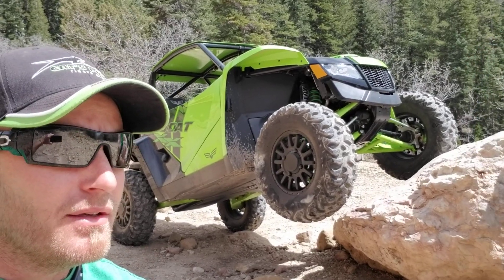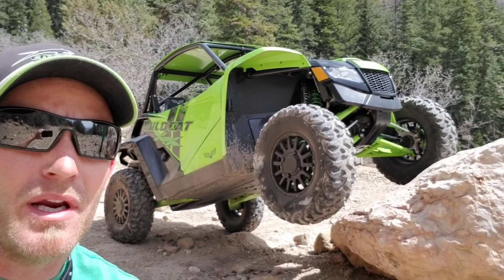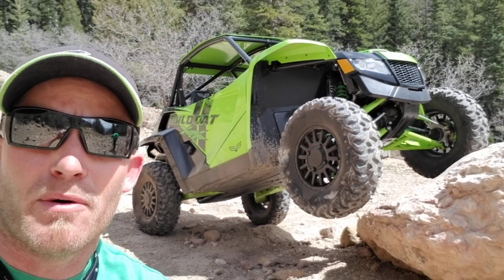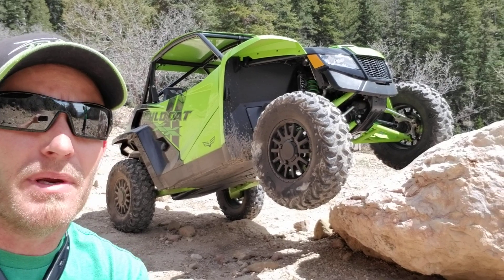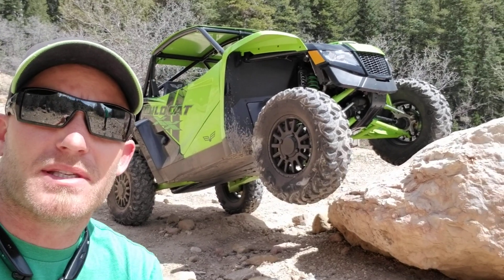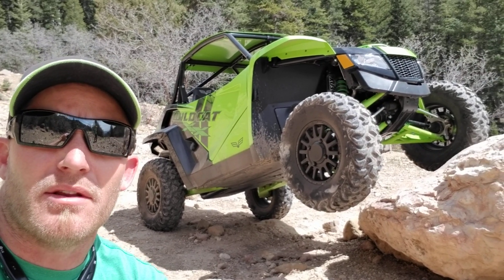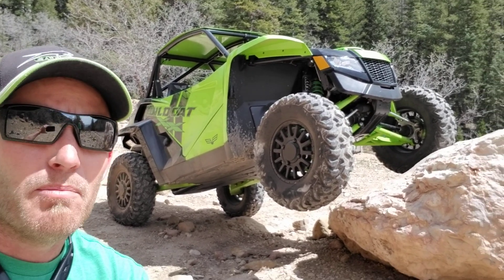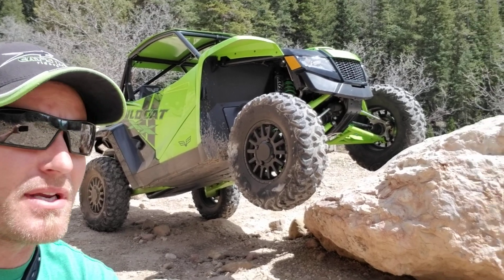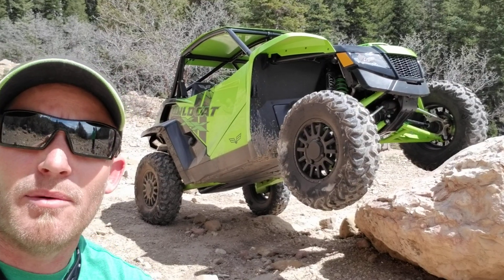We're still pretty confident that the only weaknesses of the vehicle at this point are how low the seat belts are — they rub on your neck — and the seats are a little bit firm. We have not had any more issues with tie rods, but if you're gonna be doing some extreme steep nasty Moab rocky ledgy stuff, you may want to look into upgrading the tie rods or sleeving them. But for most people — I'm talking 95% of people — I don't think the tie rod upgrade is gonna be necessary. If you're one of those guys totally punishing it, you may want to look into that.